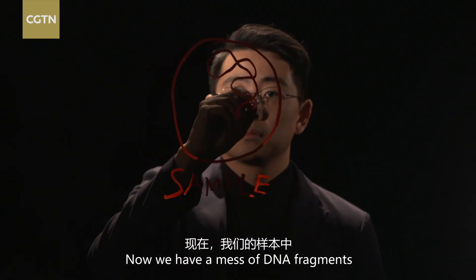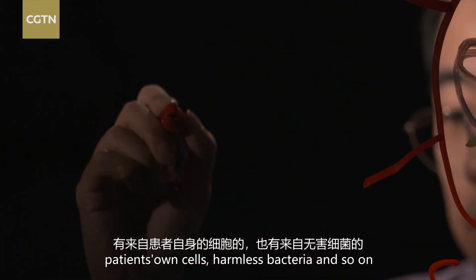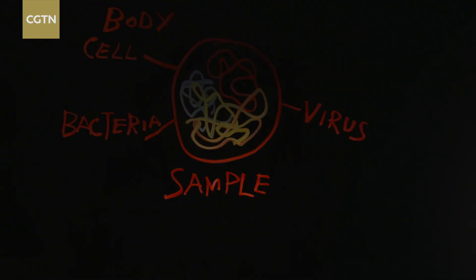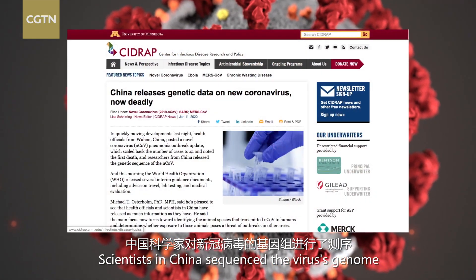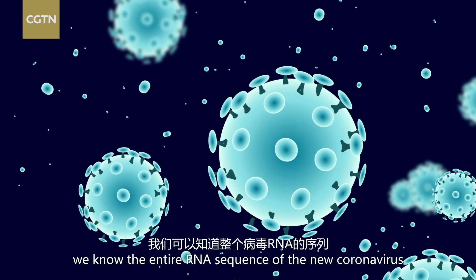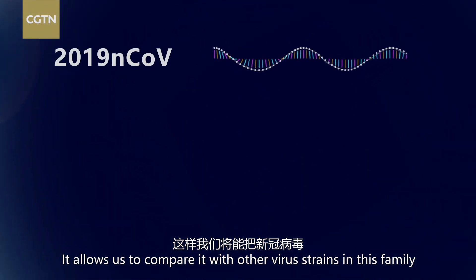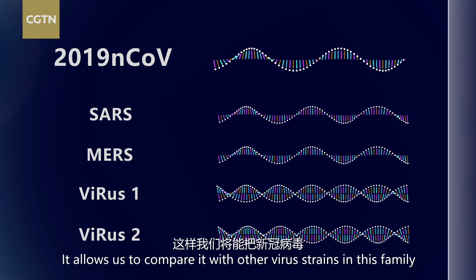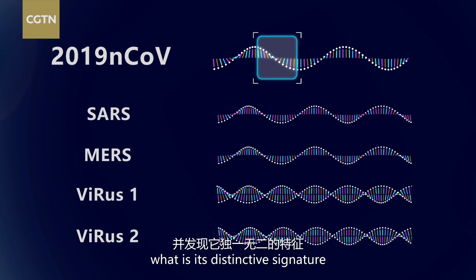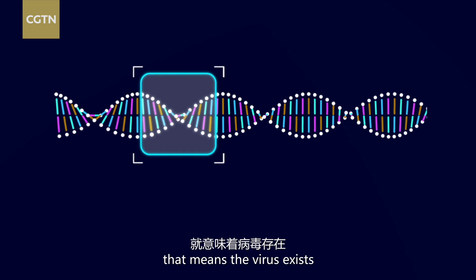Now we have a mass of DNA fragments from everything in a sample — the patient's own cells, harmless bacteria, and so on. How do we find the coronavirus? Scientists in China sequenced the virus genome and made it available to the world on January the 10th. This means we know the entire RNA sequence of the new coronavirus, allowing us to compare it with other virus strains in this family and find what's unique — in other words, its distinctive signature. If this signature can be found in the sample, that means the virus exists.